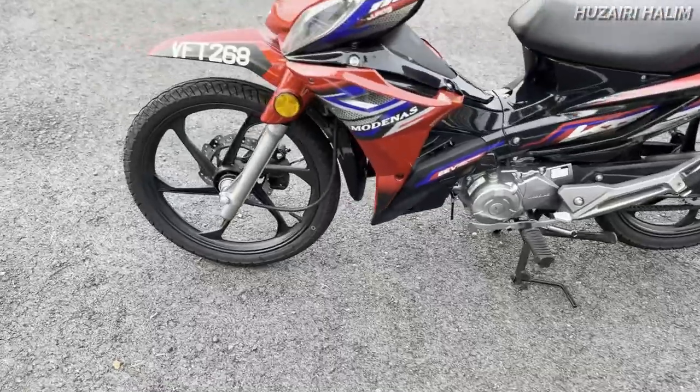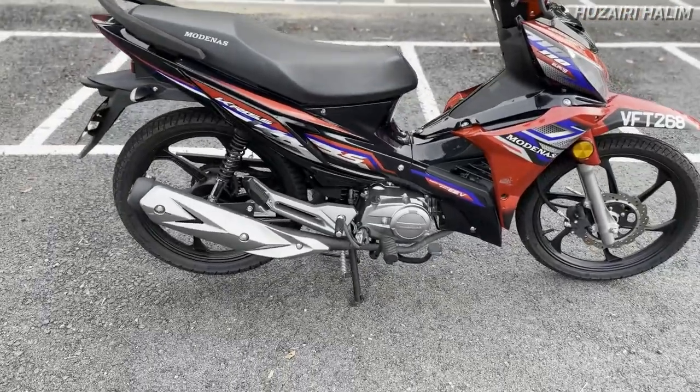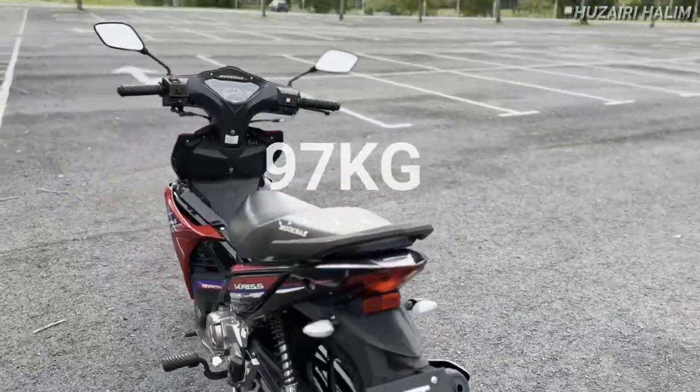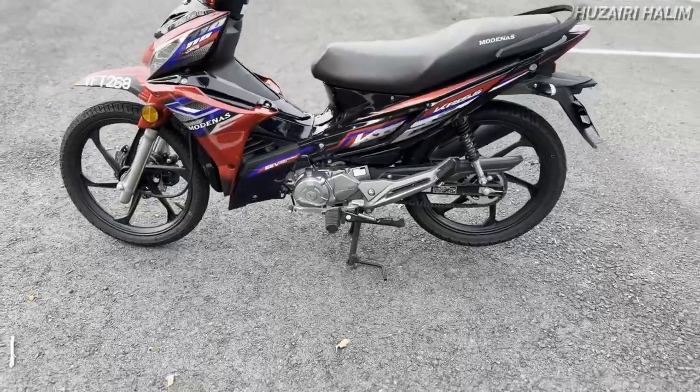Dia punya sport rim tu bagi aku quite nice lah, macam 5-6 batang. Belah kanan dia ada kick starter juga, nampak tu. Ada kick starter dan ada electric starter. Berat dia adalah 97 kilo — tak sampai 100 pun, ringan lah motor ni nak handle.